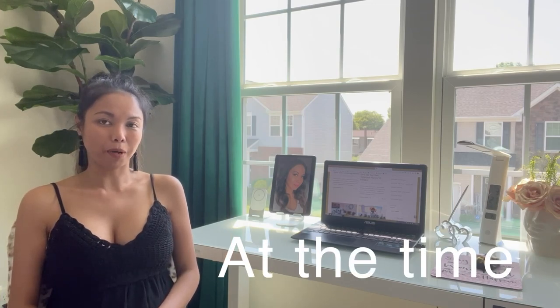Hey guys, welcome back to my channel. My name is Glamour Ellen. If you're new here, welcome to my channel. And if you're a returning subscriber, welcome back guys. As you can see over here, I have the background of my beautiful desk from Plexi Spot — the Comhar all-in-one standing desk. They reached out to me to review the product, and it's perfect because I'm actually planning to make over our tiny guest room into my home office.